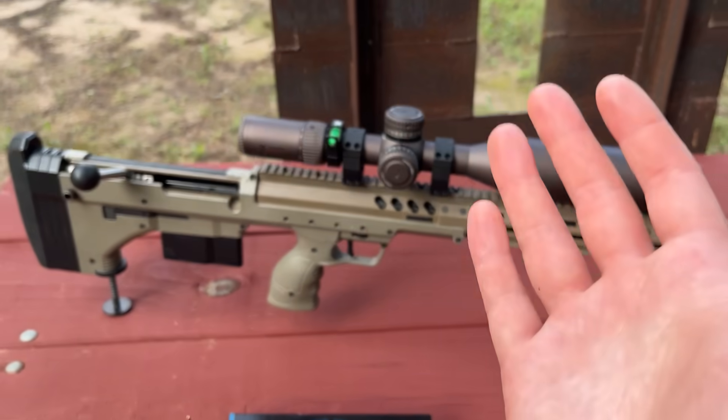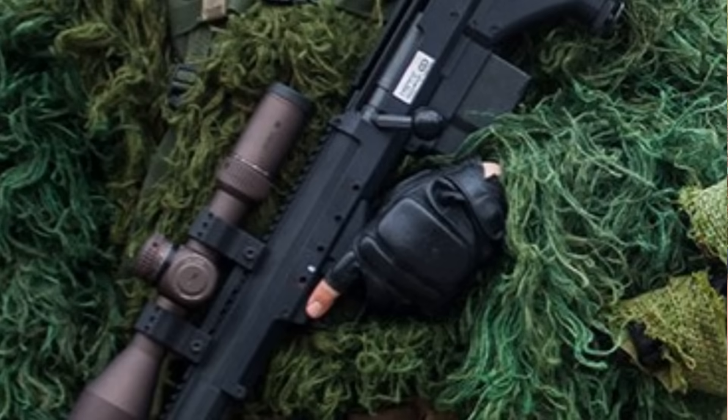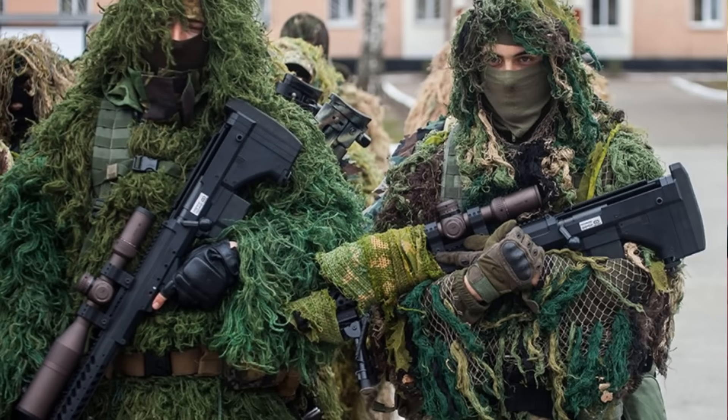Precision ammo calls for a precision rifle, which is why I brought out the SRSM-2 — the rifle that is currently seeing combat as it's being used by Ukrainian snipers.